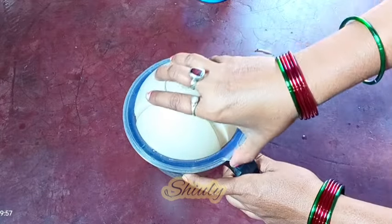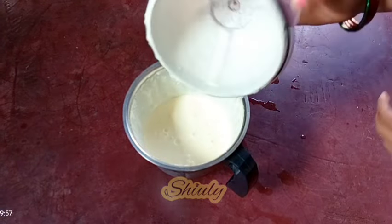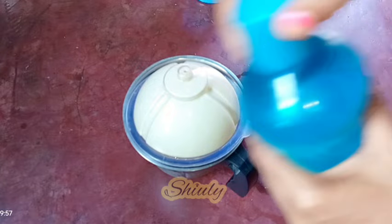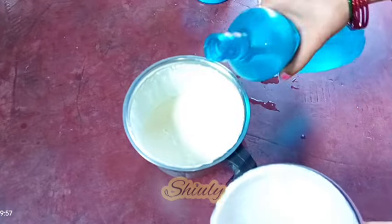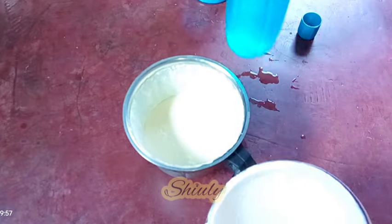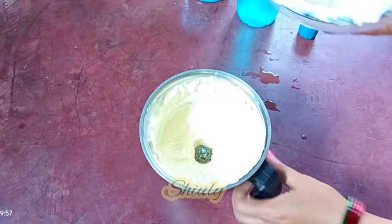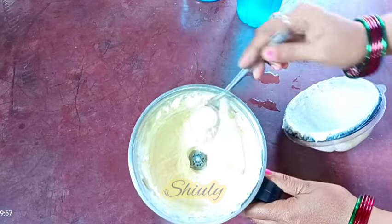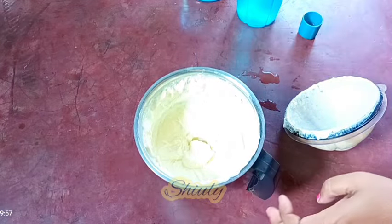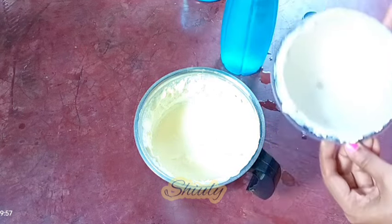After blending for about two to three minutes, the texture is fully thickened. Now I'm going to add some chilled water — don't add too much water at a time, add only a little quantity at first. I'm going to blend it again for about three to four minutes. After that, the butter is about to form and it's very thick, so I'm going to add some more chilled water.